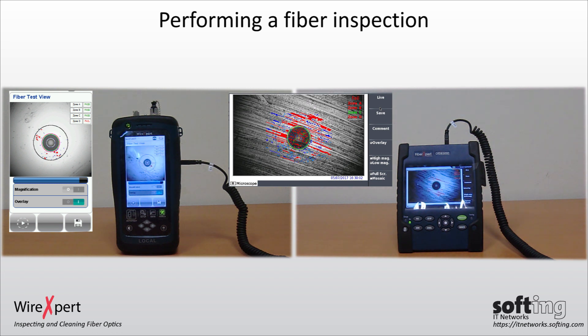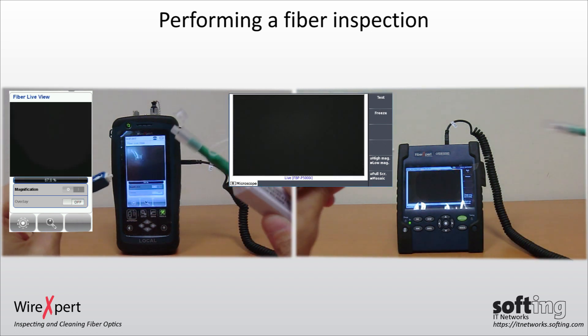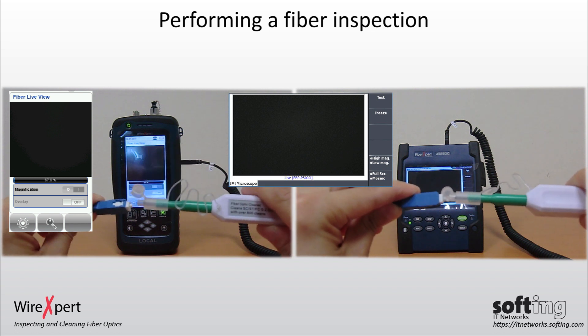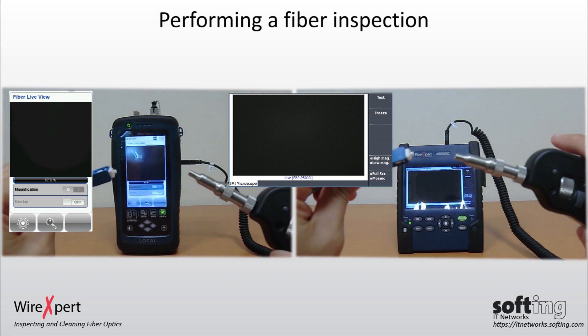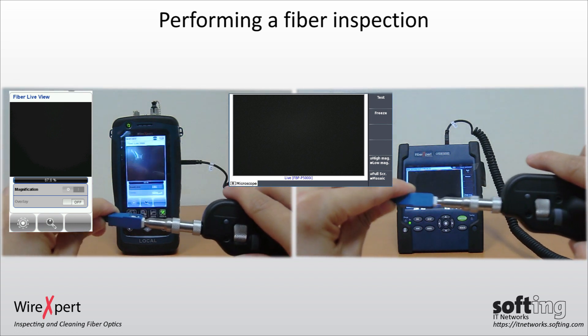A small particle of dust in zones A, B, C, or D may fail the live view test. Clean the connector and perform the live view test again. The same procedure is applicable to inspecting a female connector on a test adapter or patch panel by changing the microscope tip.